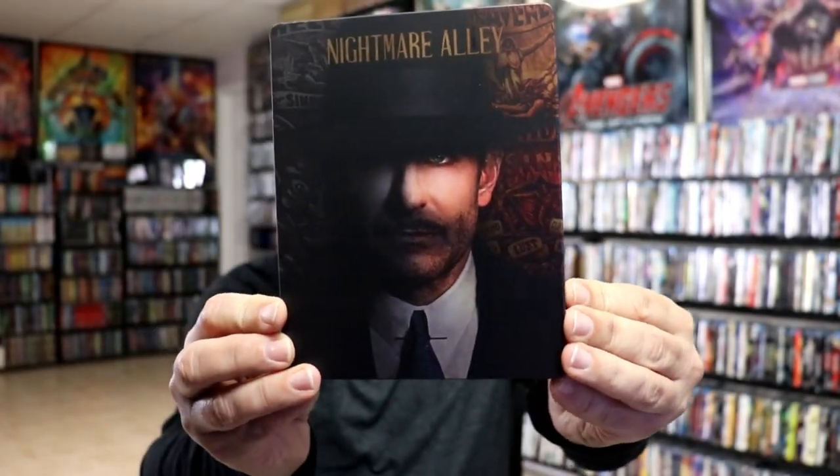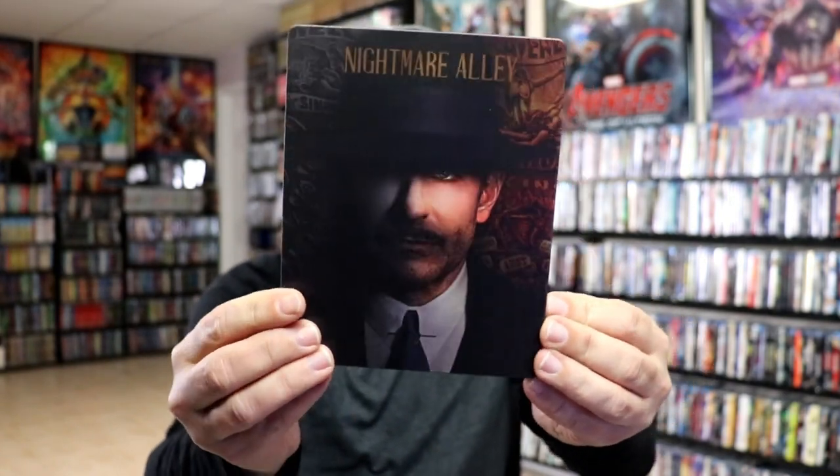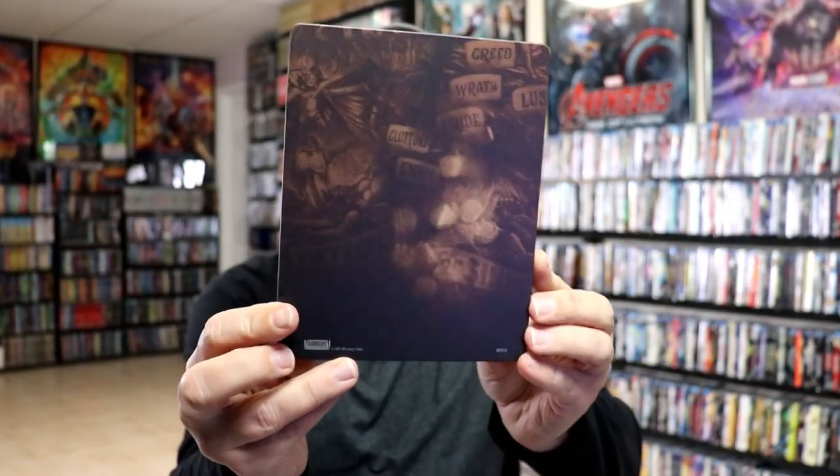I've got the wrapper off and the J-card removed. Here's the front of the steelbook. There's no embossing or debossing — it is a matte finish steelbook. And here's the back. Really nice looking images.